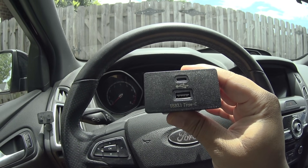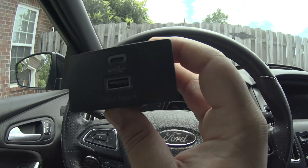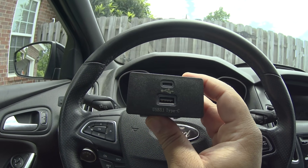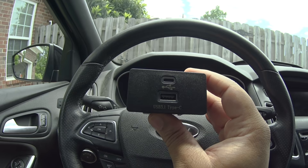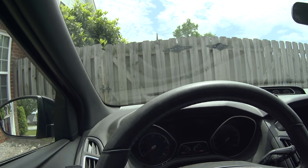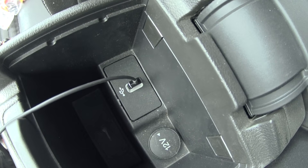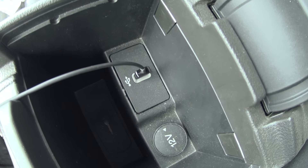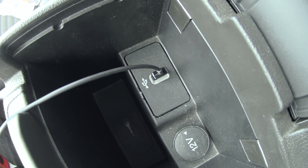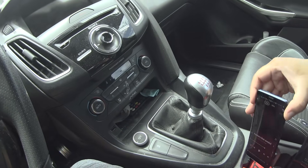I'll put another link in the description for a different hub — this is the one I bought. Both of them work just fine. You gotta make sure you get the right hub that works with your Ford vehicle. You have to make sure you have Ford Sync 3.4 and the Sync 2.4 update. You're gonna be replacing this right here — this is the hub you're going to be replacing. I have already replaced it once, as you can see on the side it's a little messed up. I replaced it with the Apple-certified one.